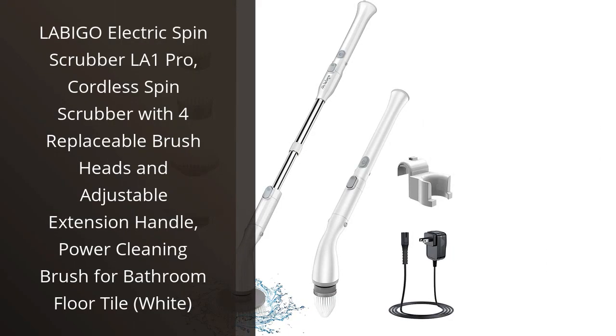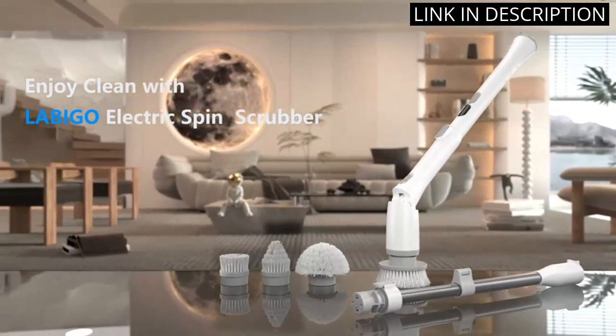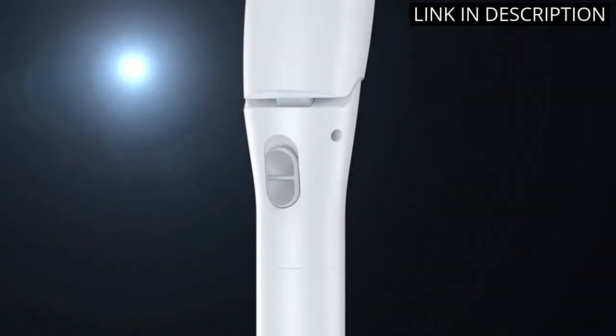I recently purchased the Labigo Electric Spin Scrubber LA-1 Pro, and I am so glad I did. This cordless spin scrubber is perfect for cleaning my bathroom floor tile. It comes with four replaceable brush heads and an adjustable extension handle, so it is easy to use and reach all the hard-to-reach places.